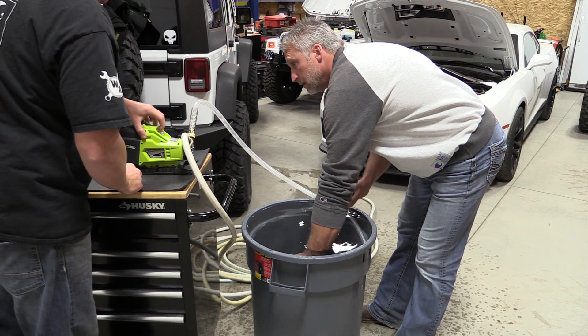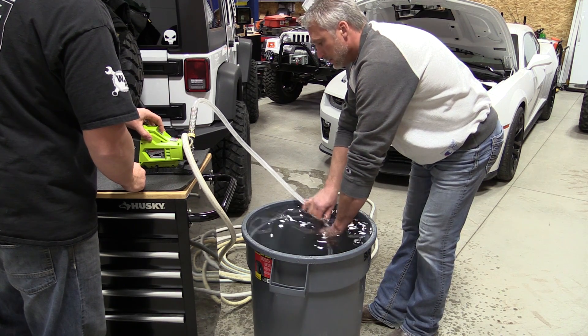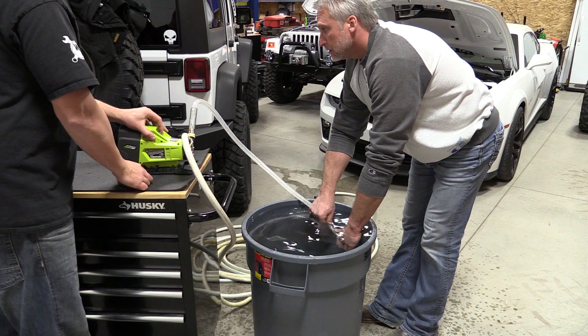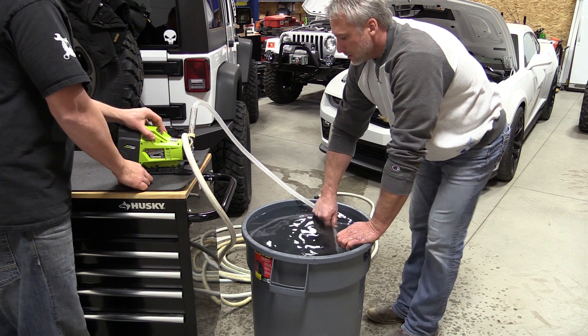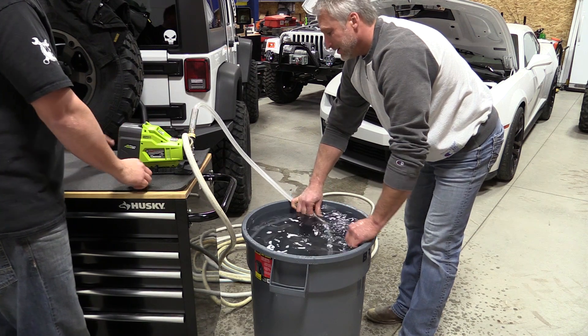In our test, we filled up a 32-gallon trash bin with water and emptied it. We figure about four gallons per minute running off a battery, which is about 240 gallons per hour — so a little bit less than Ryobi's rating when running off battery.